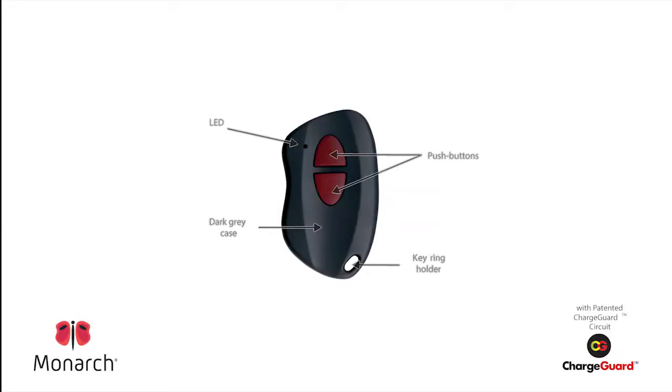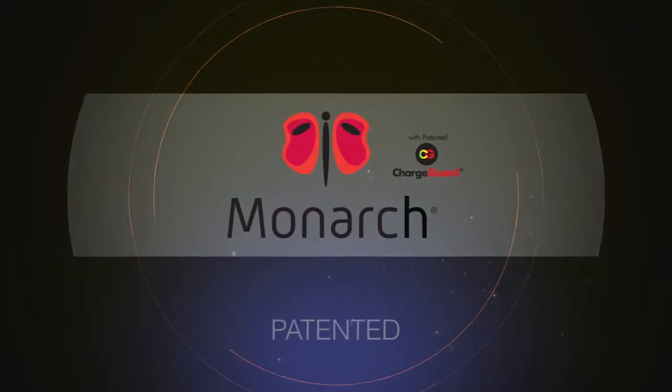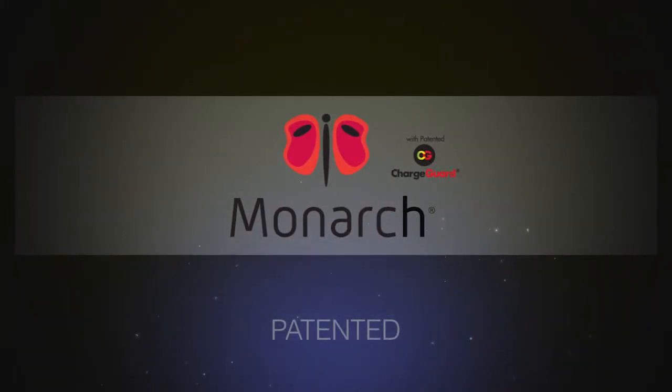The Transmitter Solutions Monarch 2 Button Transmitter is a keychain-style mini-transmitter featuring our newest patented ChargeGuard circuit. ChargeGuard allows users to estimate battery power through the colored LED.